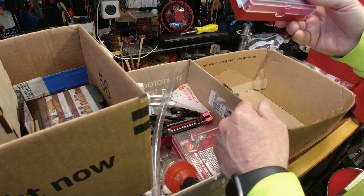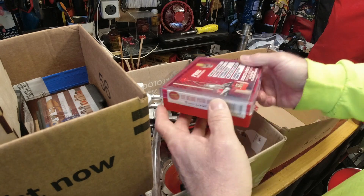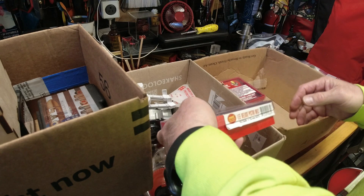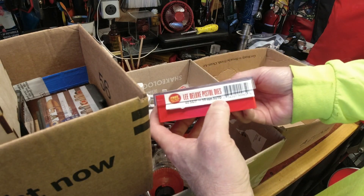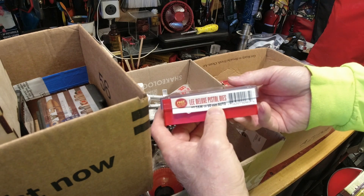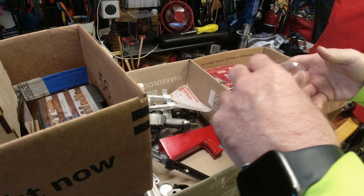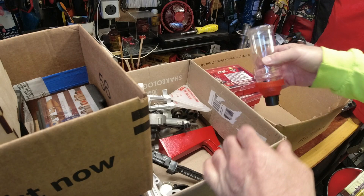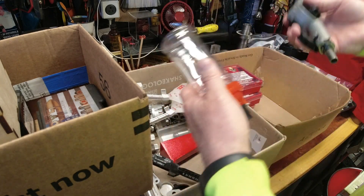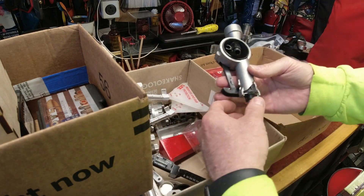32 — I don't reload for 32, but I can now. Nine millimeter — can't have enough nine. 40 Smith and Wesson or 10mm Auto — I've reloaded for 40 in the past and my son is now into 10mm, so this gets us into the 10mm space. Also the bottle for the Lee Auto Drum Charger, and I will be showing something soon on the channel that's yet to come in this design.